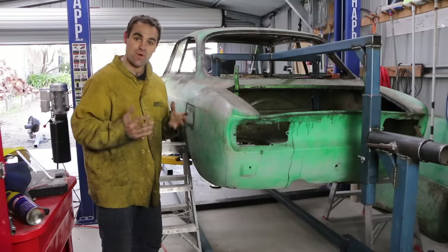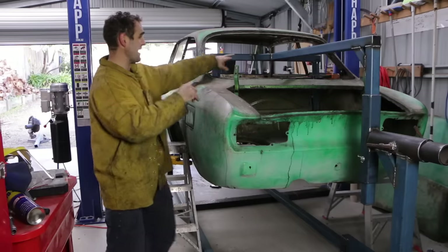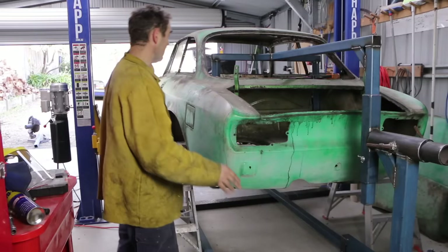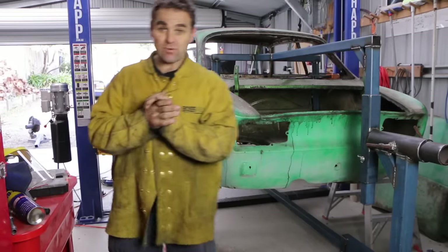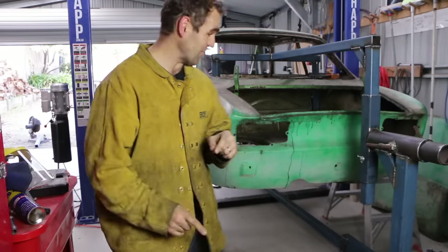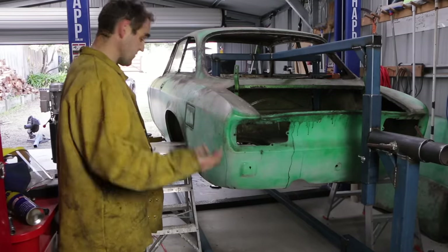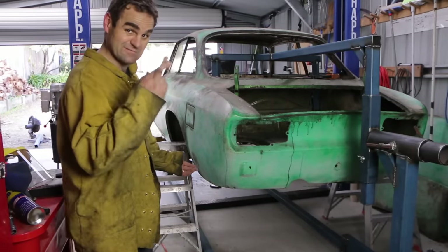That is the entire frame of the rotisserie done. This rear end is all welded up now - it's all gusseted with a couple of gussets on either side up here, another gusset over here, and all the ones on the frame down the bottom are all done. Now is a bit of a test. The next thing I need to do is put the wheels on it, but to put the wheels on I've got to get it in the air - good thing I have a hoist. I'm going to lift up the entire frame, get these wheels underneath, fit the wheels, and then we're pretty much done.